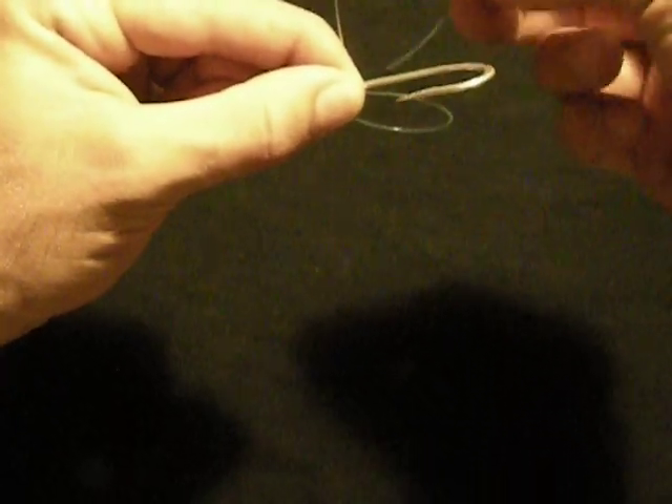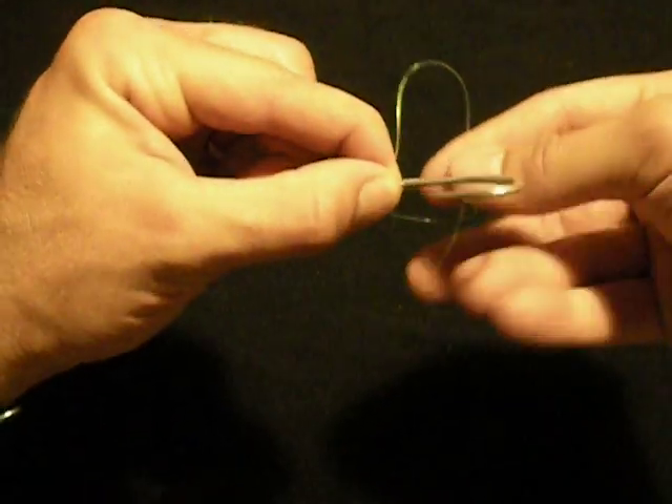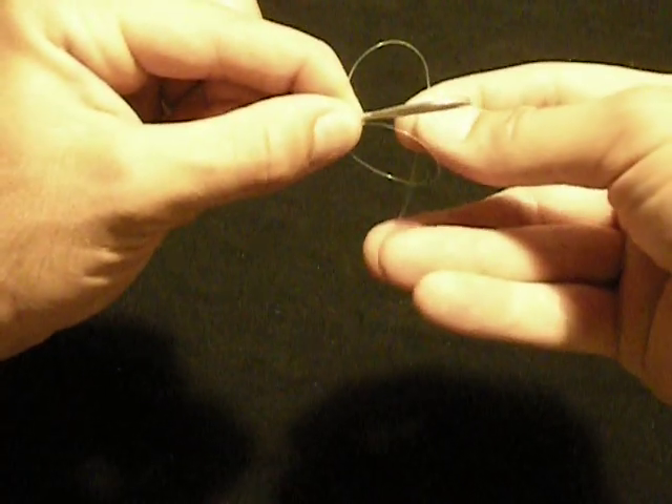I'm going to do eight wraps on this because this is fifteen pound test. Four, five — I'm just pinching every time I move up. Six, seven, one more — eight.